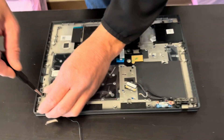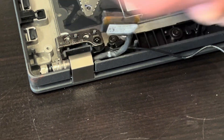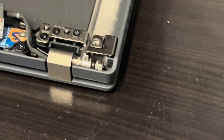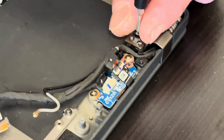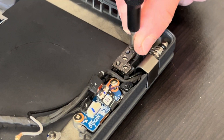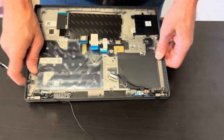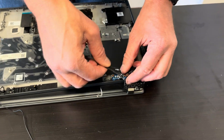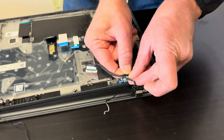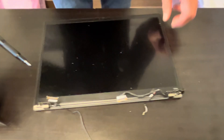Now let's disconnect the hinges. That's our primary keyboard-touchpad assembly, and that's our screen — let's take it out.